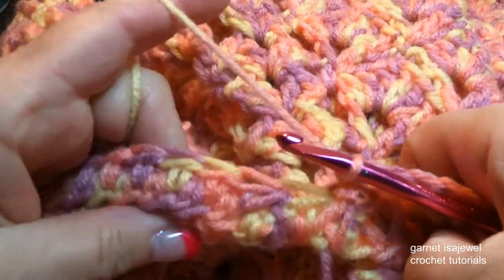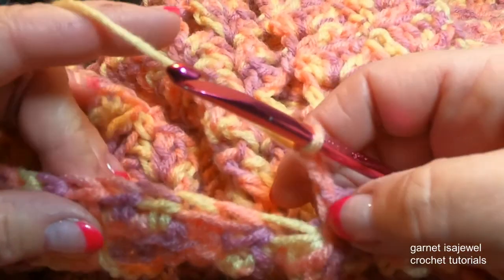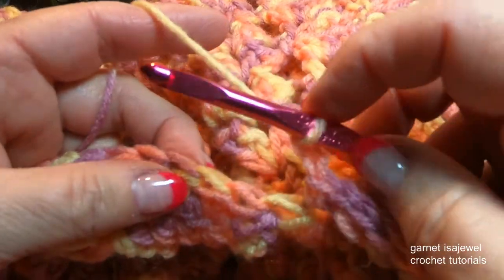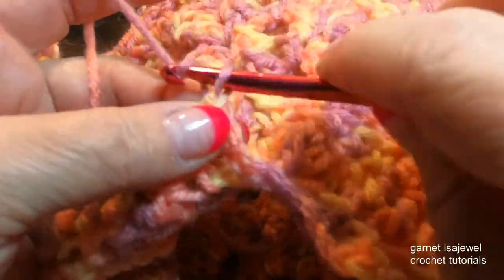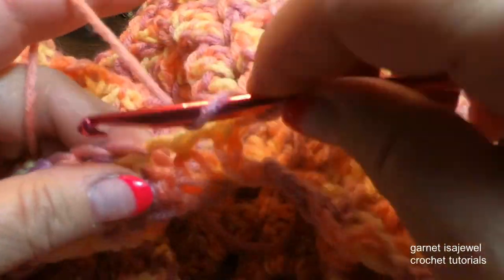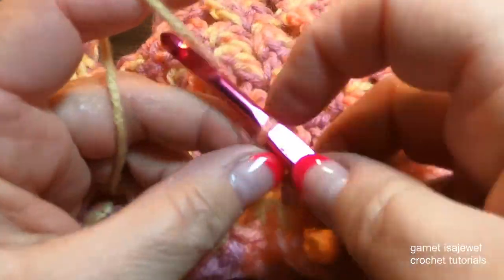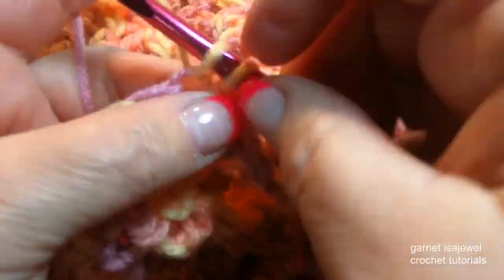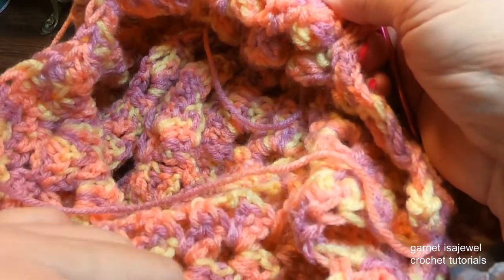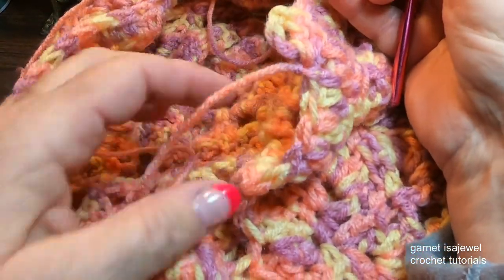I'm going to show you one more time: chain two, skip two, V-stitch. As you go around, please take note so that you don't have to undo what you've just done between your single crochets and your V-stitches. Chain two, skip two, and single crochet. Do that all the way around until you get back over here and I'll show you how to finish the row off.